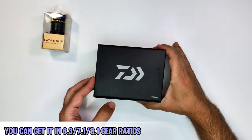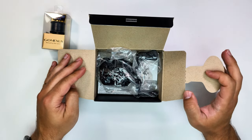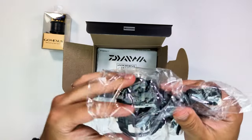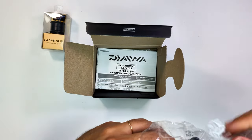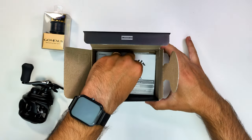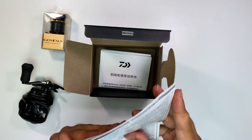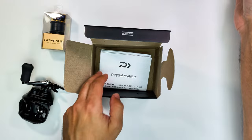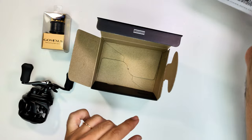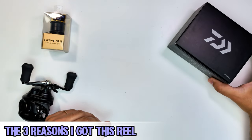The box has all the marketing mumbo-jumbo you're used to — OTT drag, Mac4Z, Hyperdrive, whatever that means. It basically says it has some nice features. The main ones I was looking for on this reel were the brakes, because I'm curious how they work — they are not a traditional mag brake style; it's the Mac4Z system — plus the aluminium chassis and the TWS system.